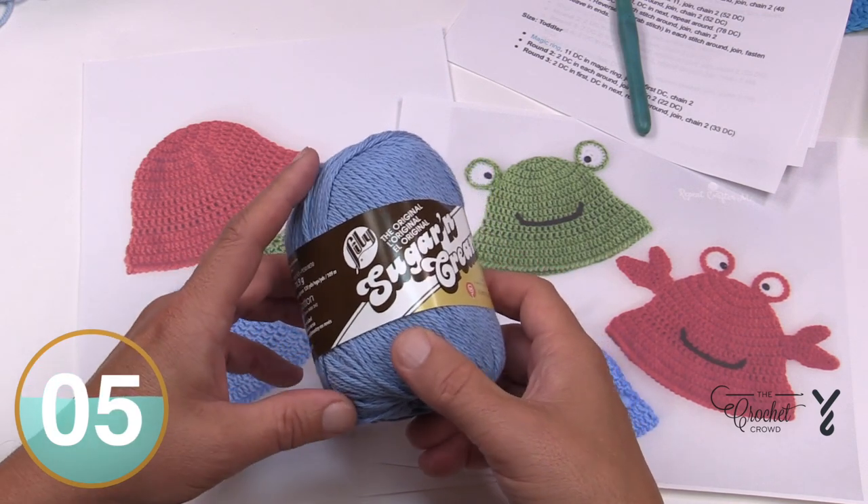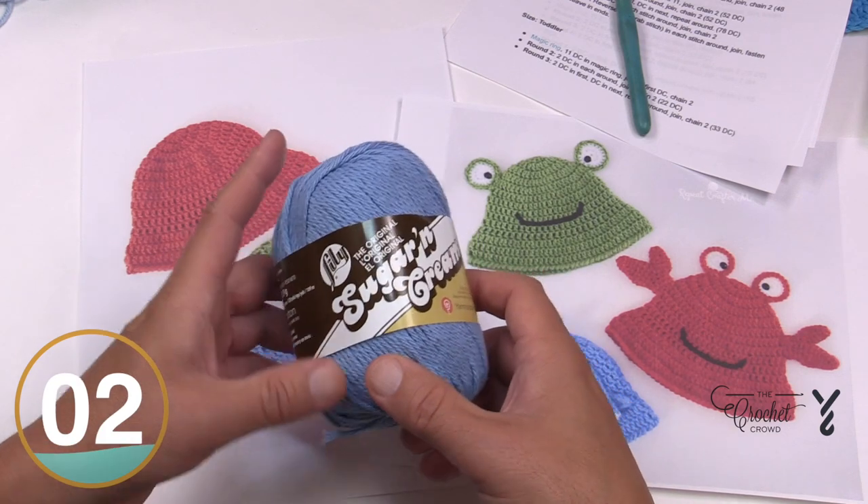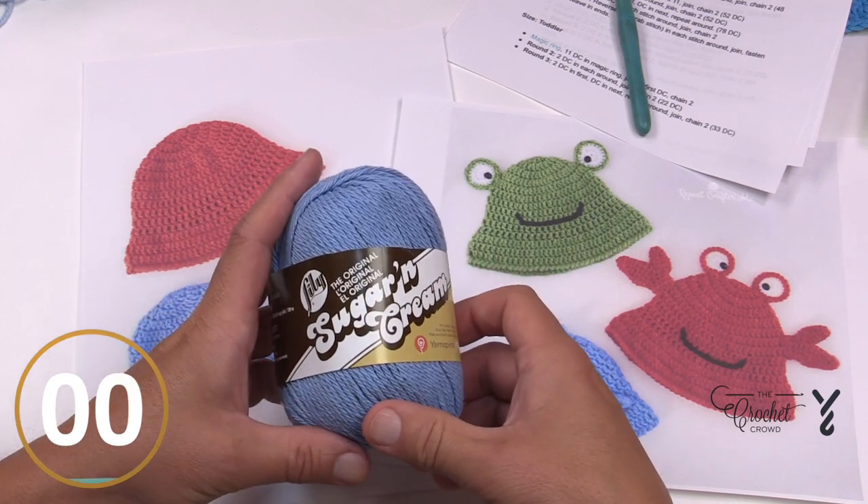We're going to be using a 5mm size H crochet hook today, and let's begin the size that's promised in the video title.